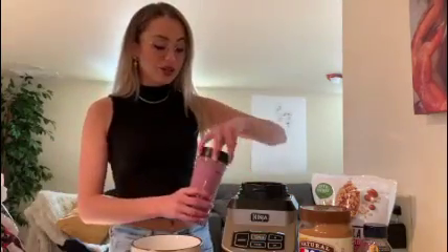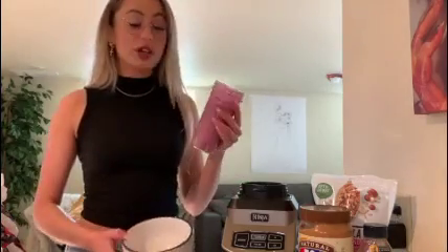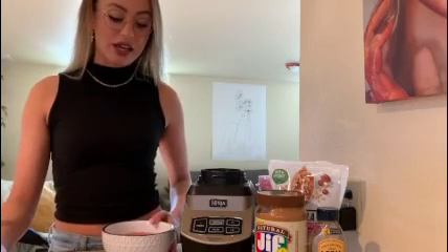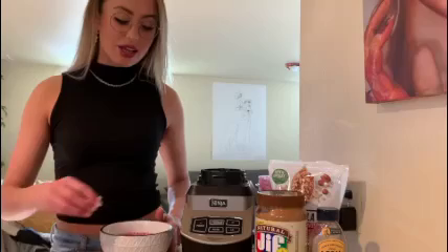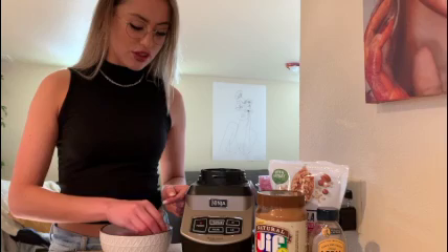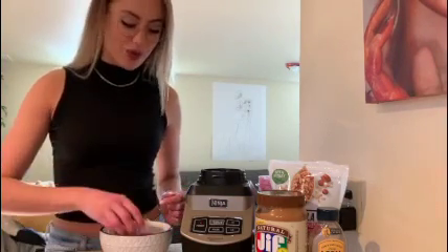Alright guys, there it was — super simple and easy. You can throw it together in a couple of minutes. And if you wanted to drink it like this, it's delicious. The reason I like smoothie bowls over a regular smoothie is because it's super yummy and a little bit more fun than just drinking a regular smoothie. You can throw some cute ingredients on top and make it look really nice, and we all have an abundance of time right now — so why not?